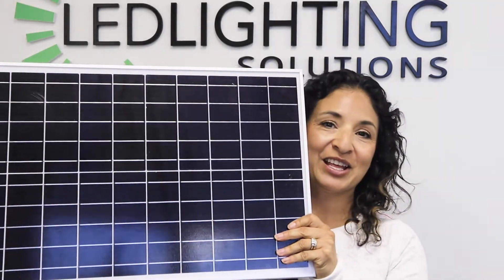You'll also find the remote, the floodlight itself, and lastly — most importantly — the solar panel.